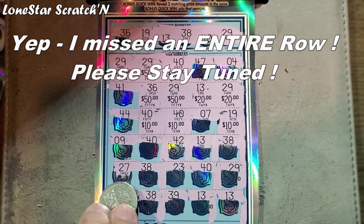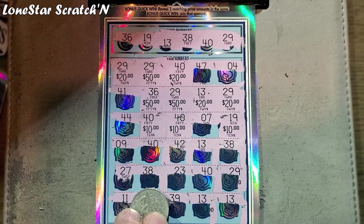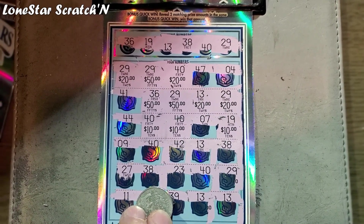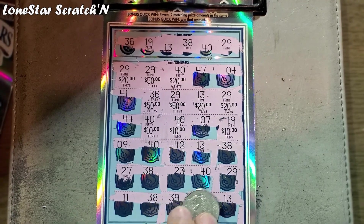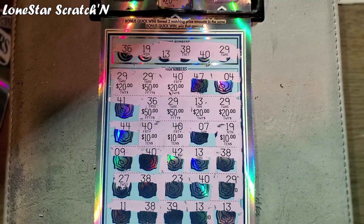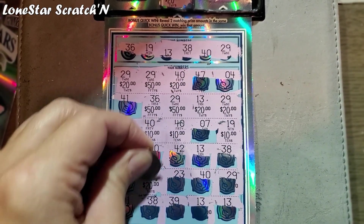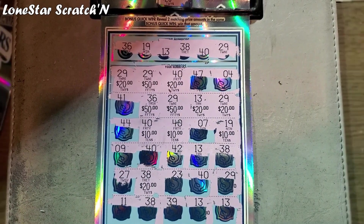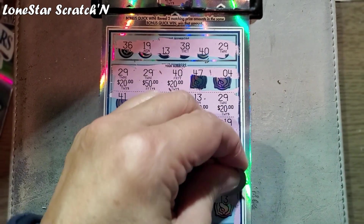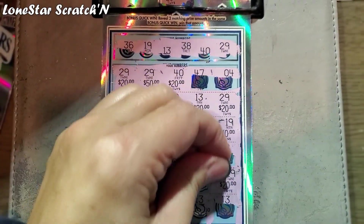Then on the next row here, we had a $38 right here, and then we had another $40 and a $29. So let's look under $39 for another $20. And then let's look under the $29 — you can see the little zeros there — that's another $20. And then let's look under the $40.